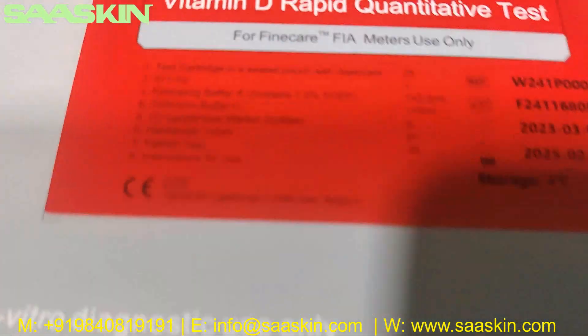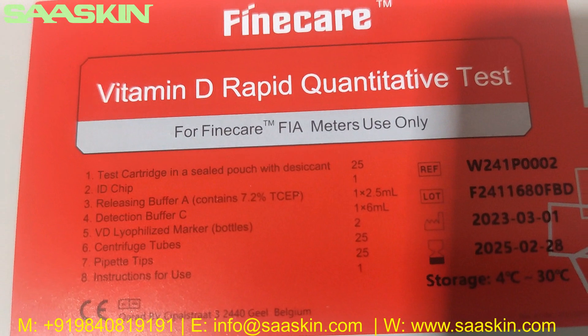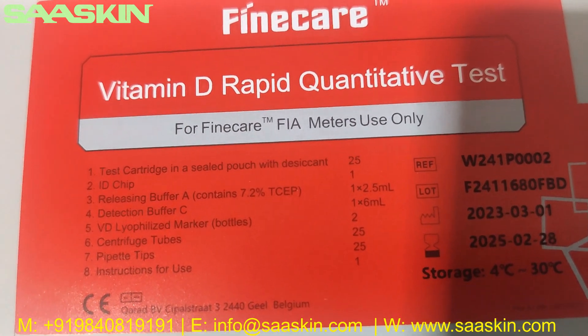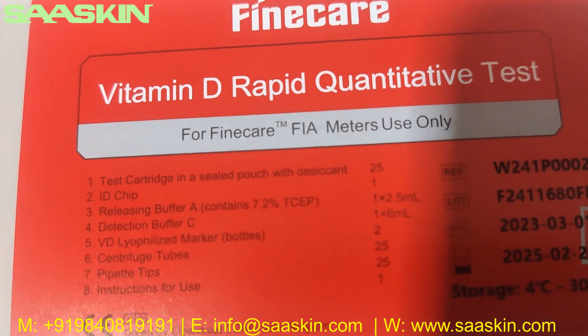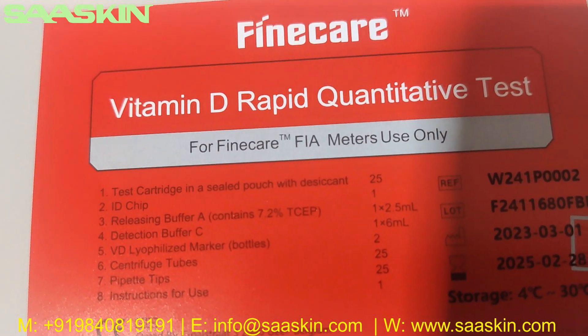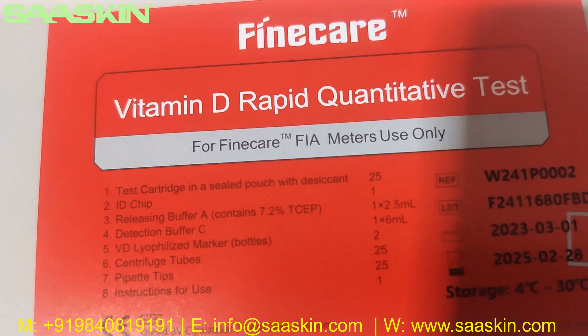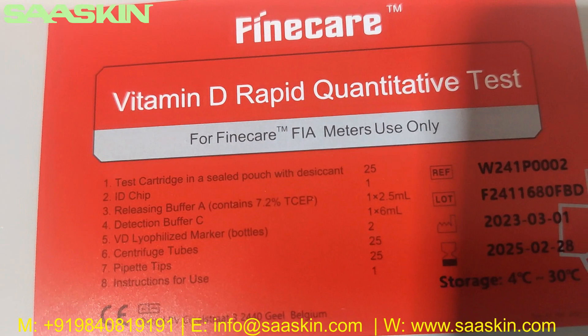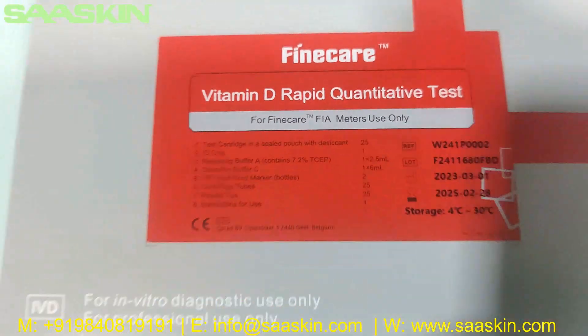This is the CE IVD certified product. If you look at the standard inside, the pack contains 25 test cartridges, and you get a buffer, reduction buffer, and then you get a marker and the cartridge tubes, and also the paper tips and the instructions for use.